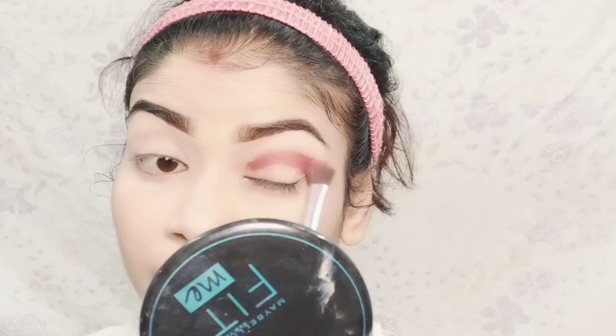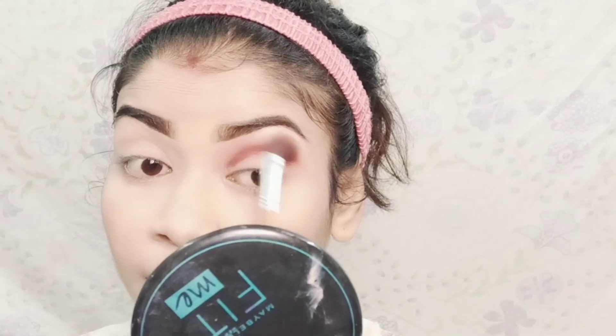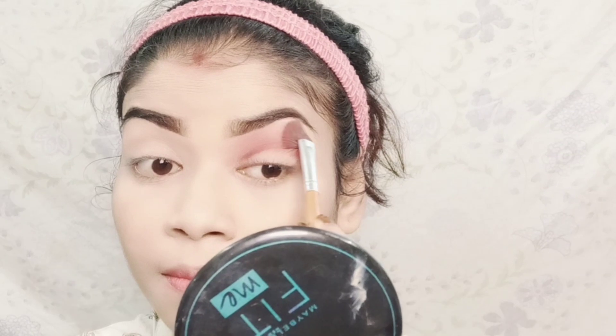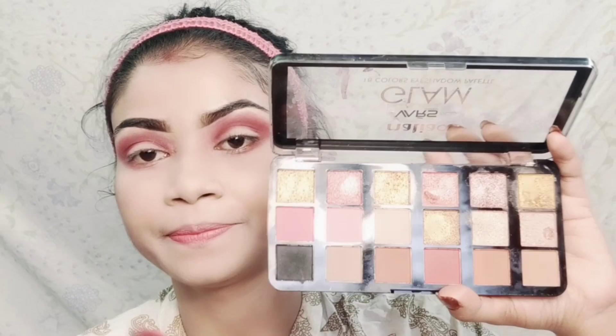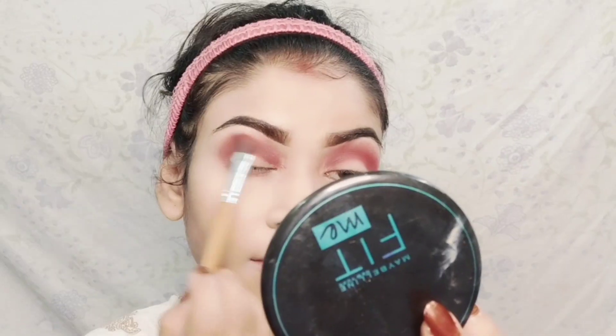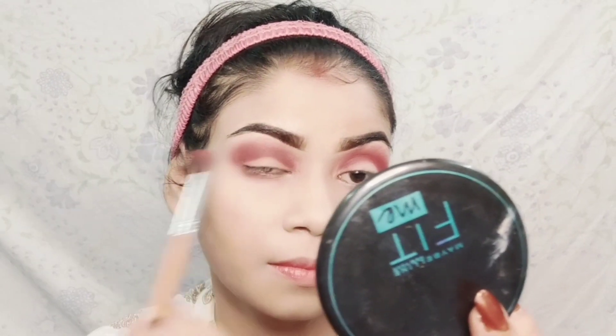If you think that your eyeshadows are not long lasting or not water resistant, you can use any liquid lipstick as an eyeshadow. I have taken Swiss Beauty liquid lip cream in the shade blush red and after applying it you have to blend it quickly before it sets. I then applied a lighter shade on top and blended it.